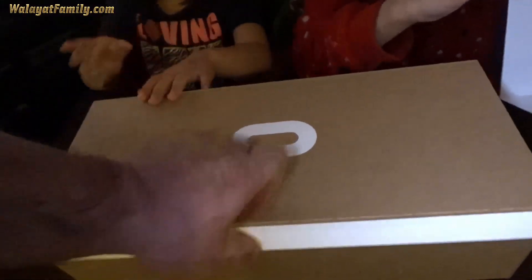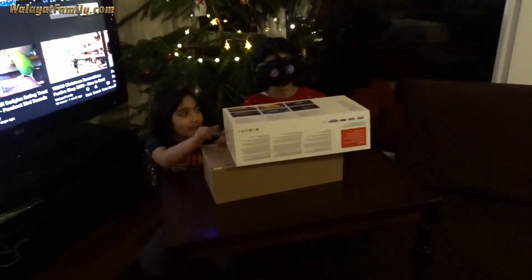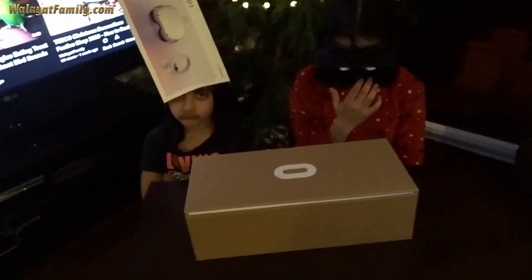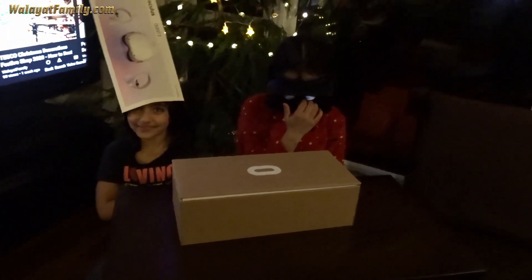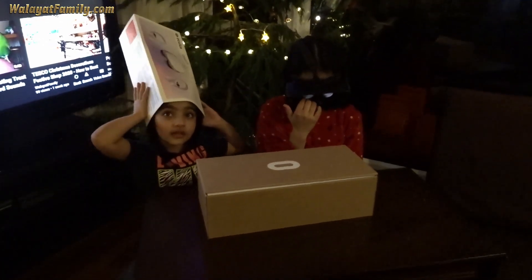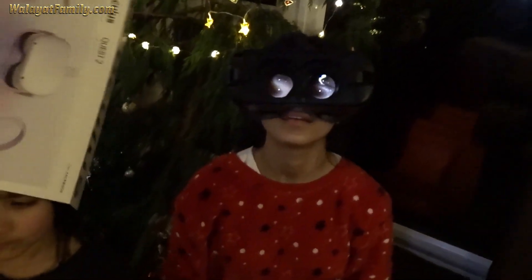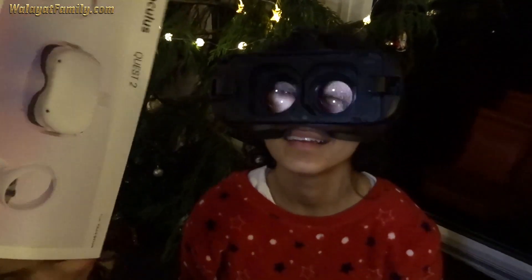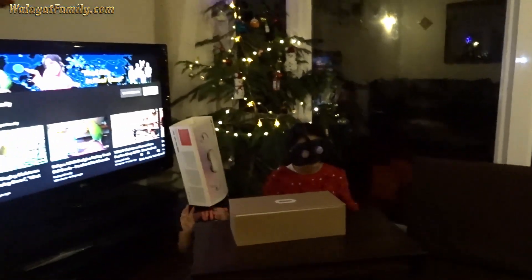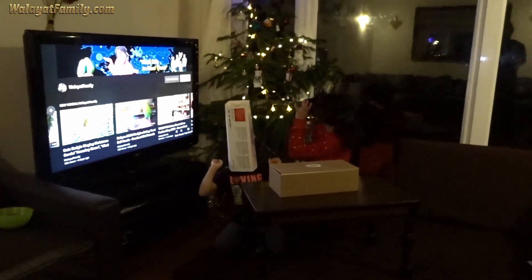That is a good box — solid, thick cardboard, good quality. You want the Samsung Gear instead of the Quest 2? You've gone blind! Look at the sides, look up. That was the unboxing of the Quest 2 — check out the next video when they use it for the first time ever.